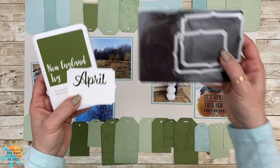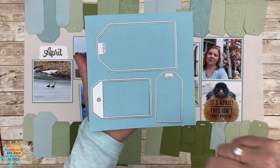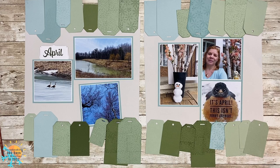I'm going to sneak that right in back of my photos. For the tags, I did bring in the Tabs and Tag die for the middle one, and the large and small ones are the Build a Tag dies — I will link all of that down below. I think those tags are a lot of fun.